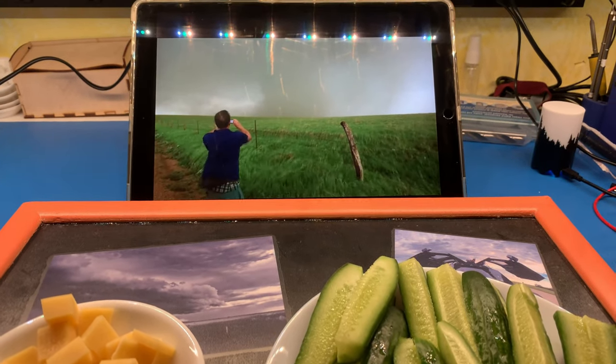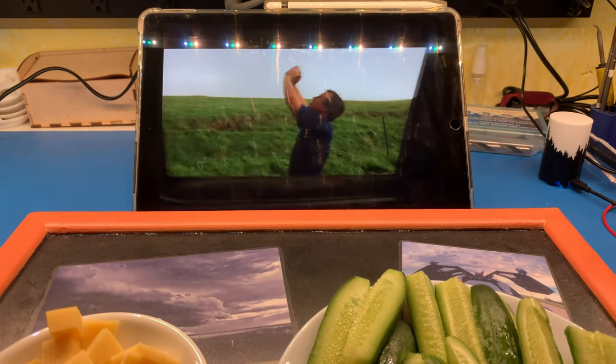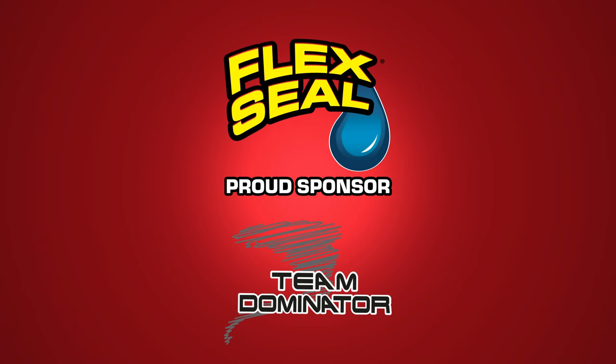That's a stove pipe. We're still all right. Clear slats right above us. Thank you for watching. Flex on.